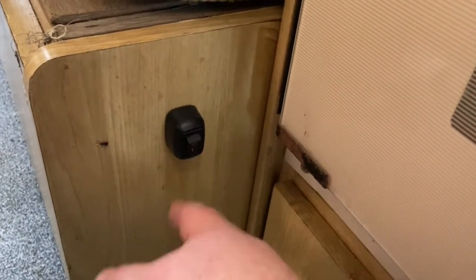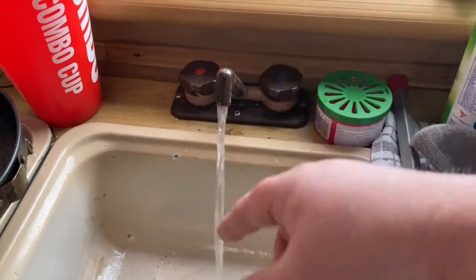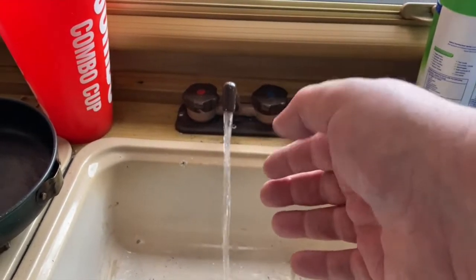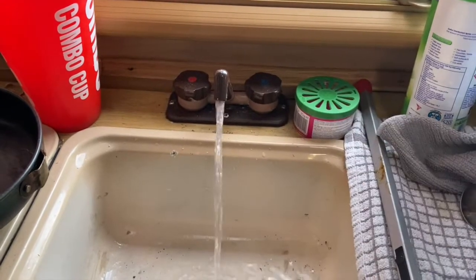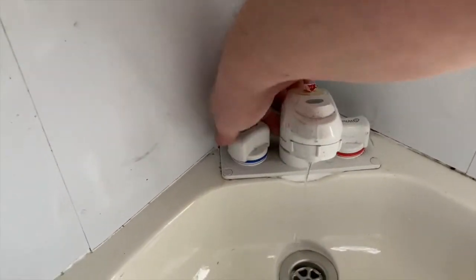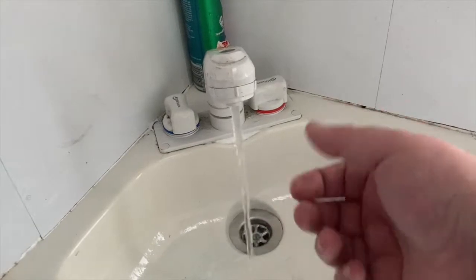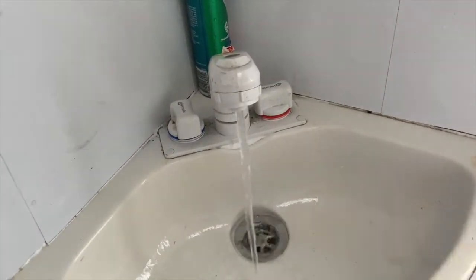Turn the water pump on, turn the tank on. Now you'll get air coming through, but you want to run it until you get a good flow. As you can see, there's no air in the line now - that's working fine. Let's check the bathroom. There you go - flow through means there's no blockages or anything like that.